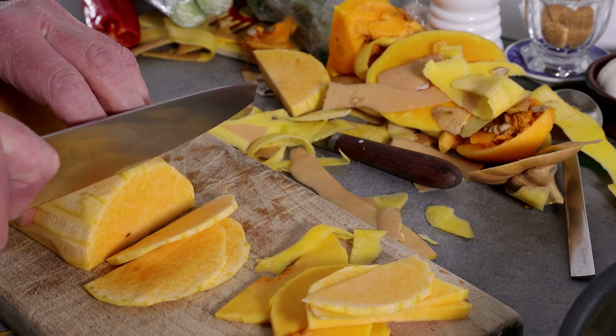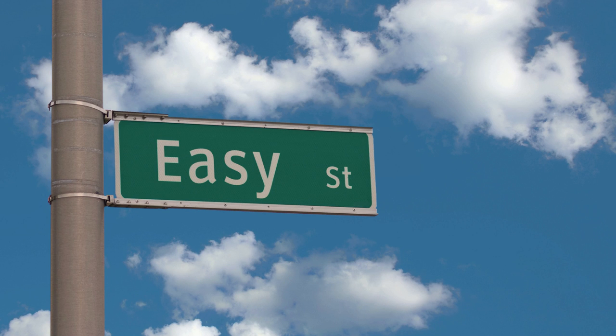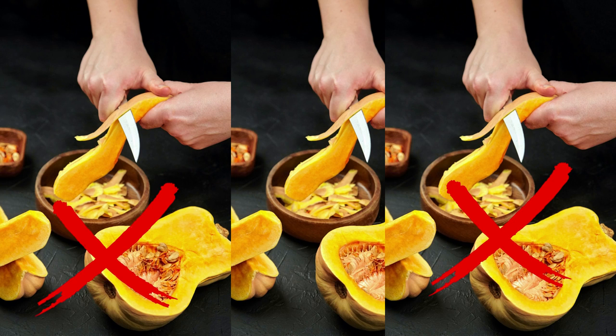You can make this yellow squash casserole recipe 100% vegan by choosing only vegan ingredients. We appreciate how simple it is to bake in the oven and also the fact that it doesn't even require peeling.